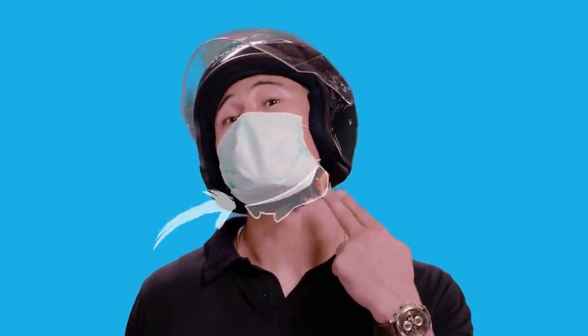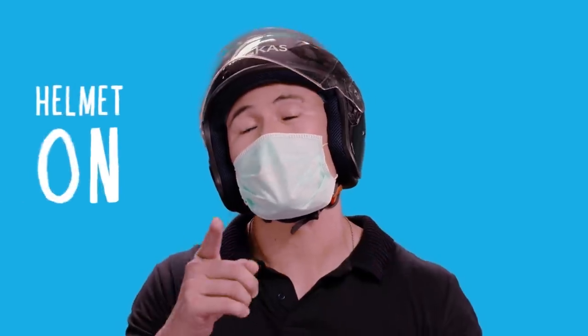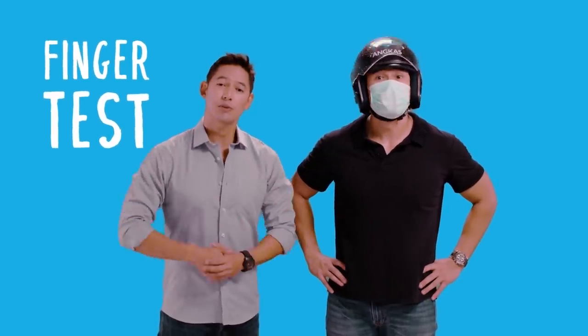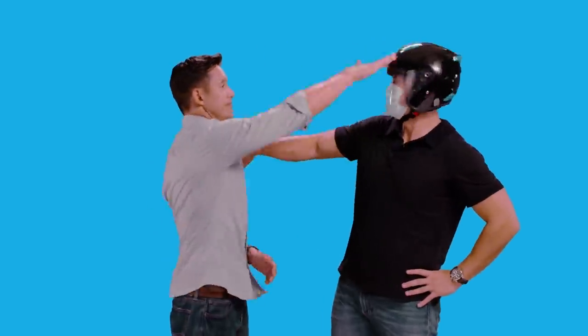This right here is the chin strap. In order for the helmet to work, this is crucial. Make sure you have your helmet on at all times. You can do the finger test to make sure that the helmet is not too loose or too tight — take two fingers, insert it between the chin strap and the jaw. If it's okay, then you're good to go. All you need to do is put down the visor and off we go.